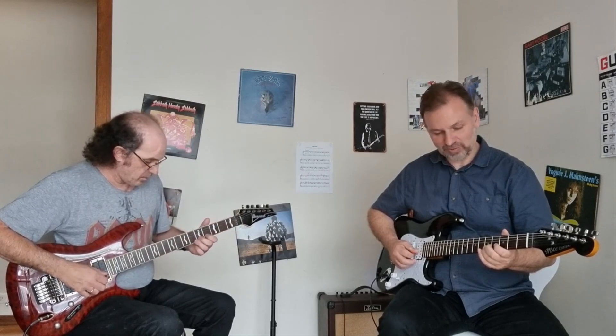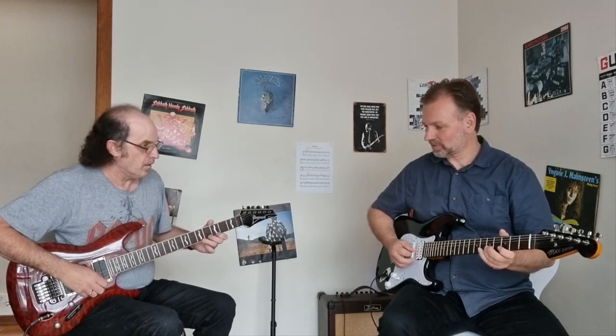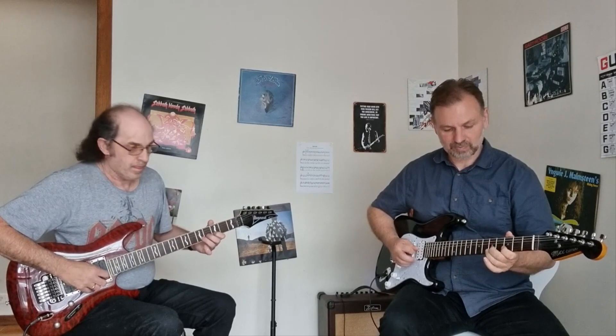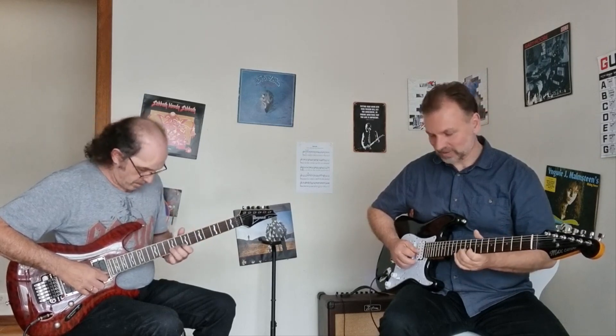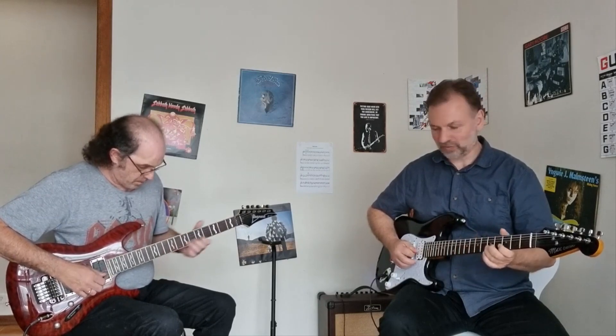From the top, up here on the 5th fret: 1, 2, 3, 4. Again. Just down over to the 10th fret. Just down back to the 5th fret.